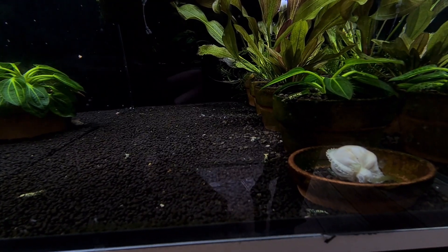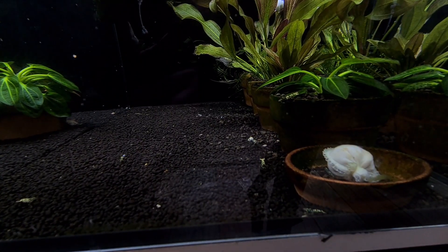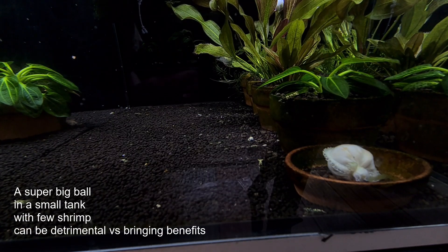We can actually do a ginormous size and put everything in and just let it in the tank, but more doesn't mean it's better in this case. Usually in aquariums, less is always more.